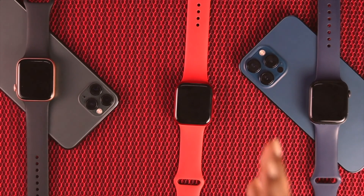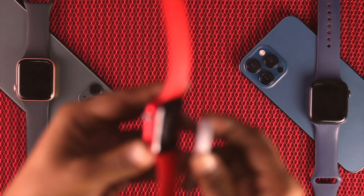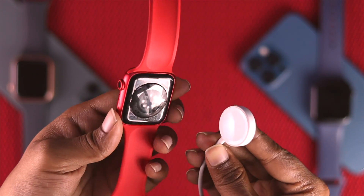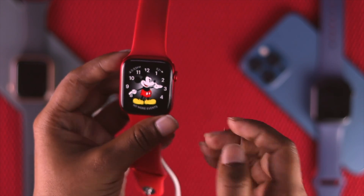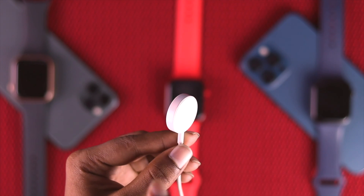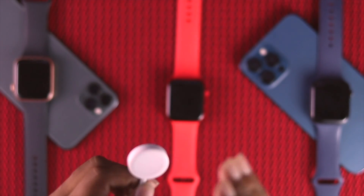The next thing we're going to talk about is very, very important, especially for those who are using a third-party cable. There are tons of third-party cables out there, and when they try to connect with their Apple Watch, they do not really place it properly. Therefore, their Apple Watch doesn't get charged. Make sure to just place it right in order to charge your Apple Watch. And the next thing is highly recommended: make sure to use the original cable or original charger that came with your Apple Watch. Just avoid using the third-party charger.